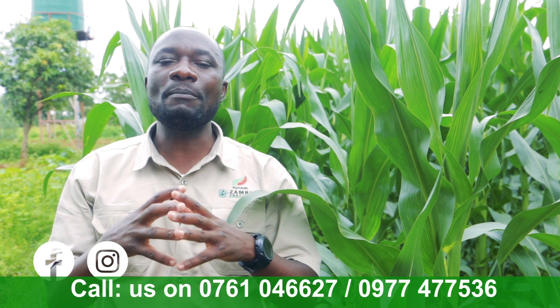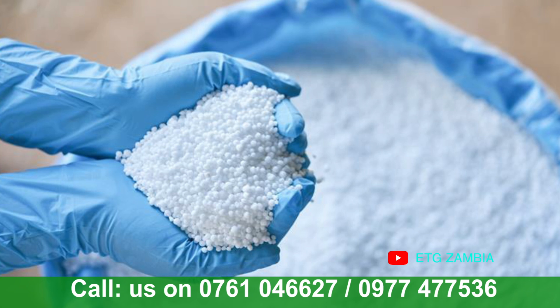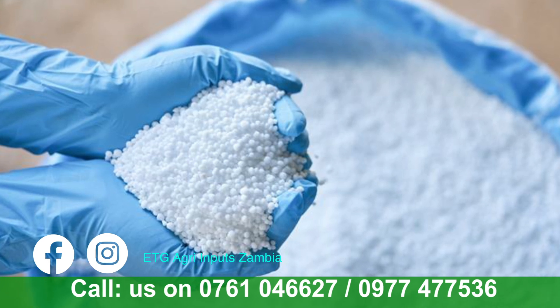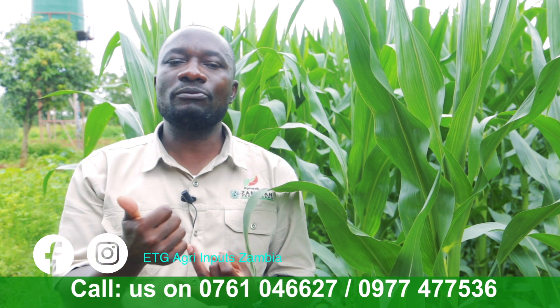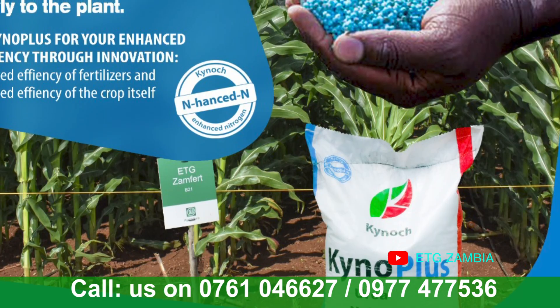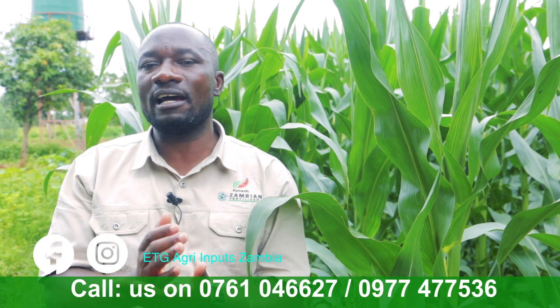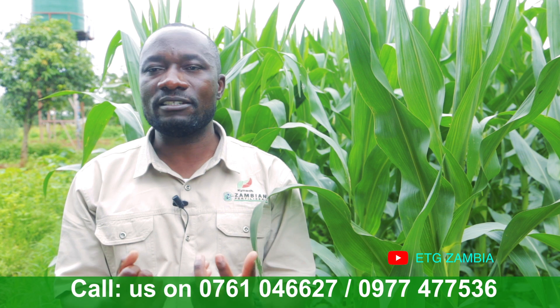For farmers willing to get this product, you can find it at any ETG outlet. With normal standard white urea, you face challenges — it can be washed away by heavy downpour, leached out, or lost through volatilization due to heat, temperature, and wind. With Kinoplast coated with Agroten, the gas produced during nitrification is converted into ammonium, which then translates into nitrate, so the crop actually gets the nitrates from the urea placed in the ground.